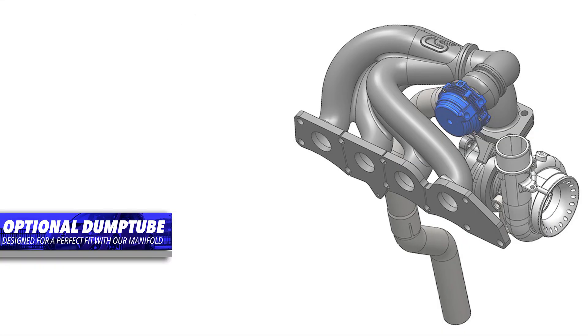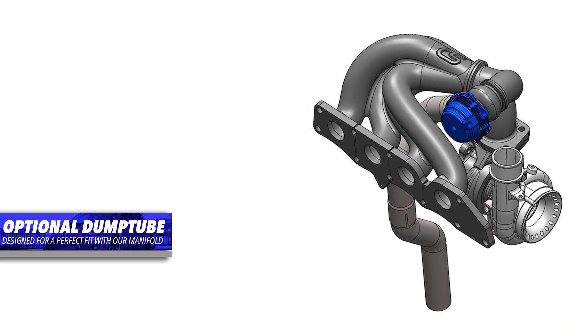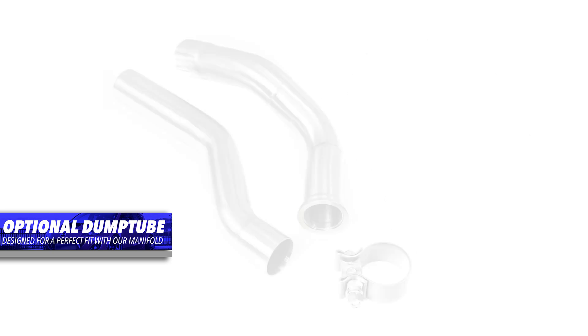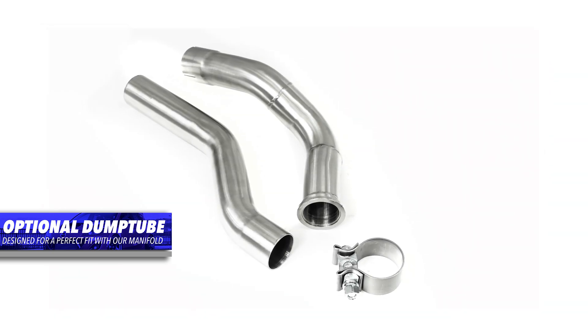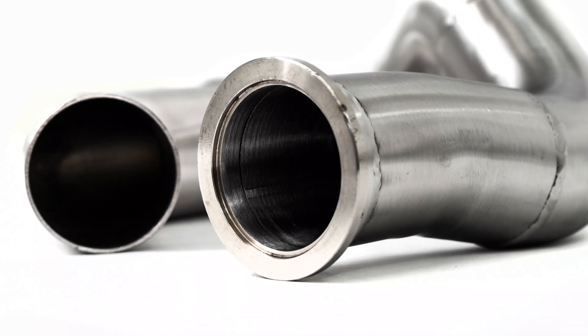While we're talking about installation, let me tell you about the optional dump tube for the Corksport Exhaust Manifold. Being that the exhaust manifold is such a unique design, positioning the EWG up top, we wanted to make sure to provide a custom fabricated dump tube that's designed to fit with the manifold and the downpipe and be an easy installation for you. When you install this, you don't have to go to a fab shop later and pay hundreds of dollars for a one-off piece.